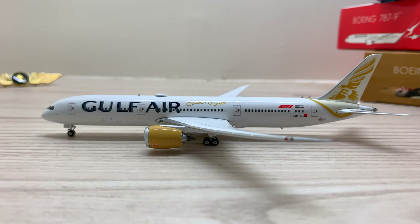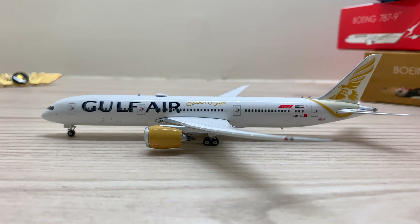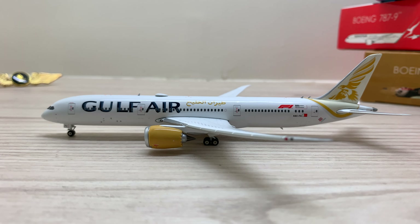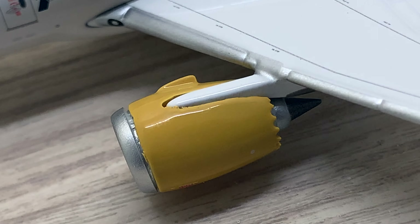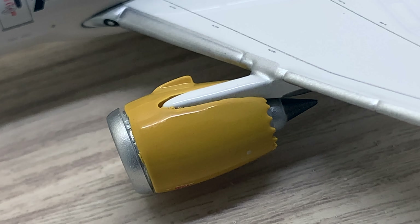Even though the new Gulf Air livery is plainer and whiter than the previous one, it perfectly fits on the Boeing 787-9's streamlined structure. The golden falcon on the tail of the aircraft is detailed down to the feather. The new Gulf Air bold letters on the front of the fuselage is a common feature on newer liveries. The F1 decal on the rear of the fuselage is in sponsorship of the F1 Grand Prix in Bahrain. The GEnx engines with the gold colouring of the cowling is beautifully done and perfectly goes with the Boeing 787-9.